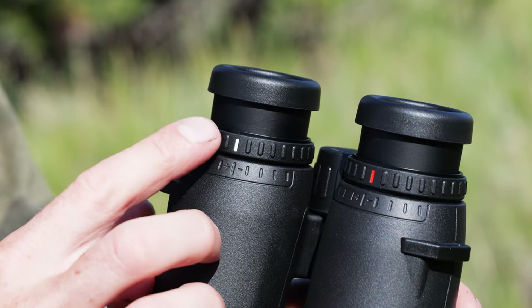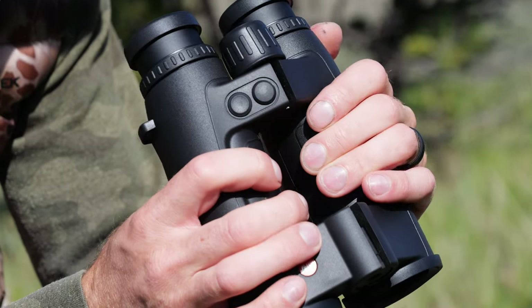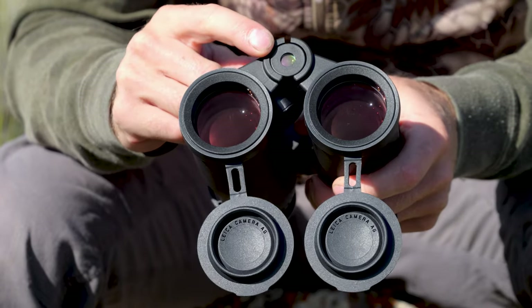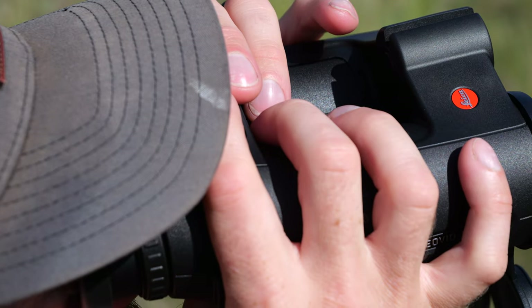The diopters have focusing on each one, which is awesome. You have a primary button and a secondary button to run all the functions of the range finder. You have a class one laser up front and it's speedy fast — 0.3 seconds to get a range back, which is basically instantaneous. That's pretty cool.